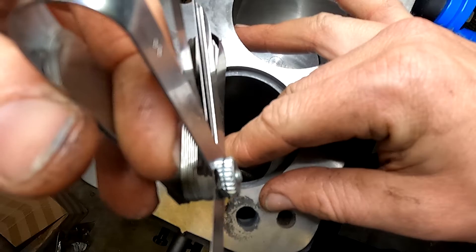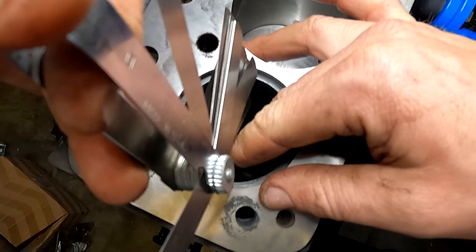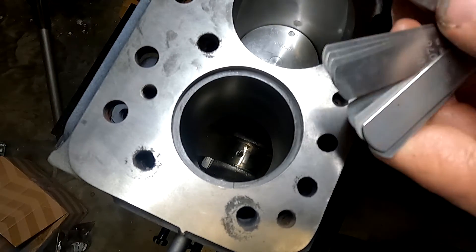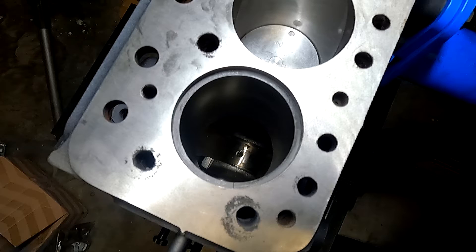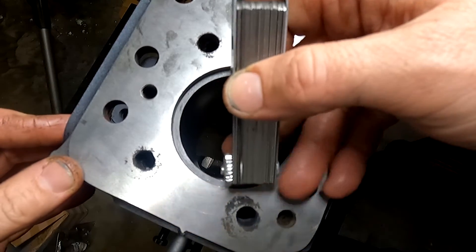Did the exact same measurement — yes, that feels fairly firmer inside there. I'm pretty confident that's going to be fine. I'm just going to run it up to the highest measurement, which is going to be 12 thou, and check it. I'll grab that one — and I'm pretty confident to say this is not going to go in. So 7 thou and 8 thou are pretty much where we need it to be, and that's within specification.